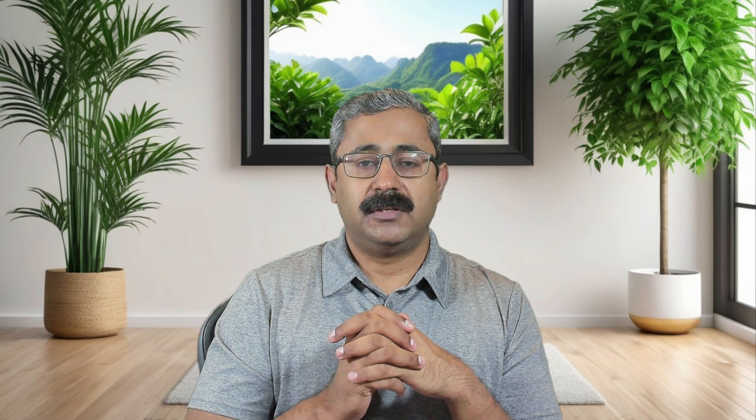To overcome the problem you need to attach the dew heater and manage its temperature properly. Fortunately, Celestron has the solution for this. You can use the Celestron dew heater and attach it to a power box — I've done a video on the power box earlier, you can refer to that. I purchased this for the 9.25-inch HD. Celestron has dew heaters for 8.4, 8.0, 11.0, and 14 inches, so check the Celestron site and make sure it's the right one for your telescope.